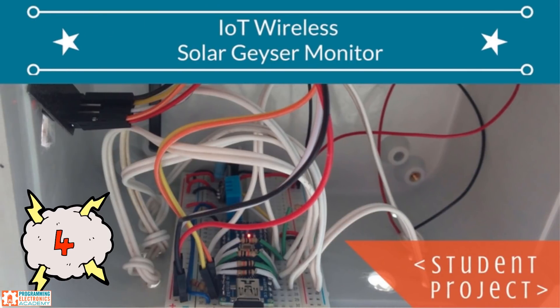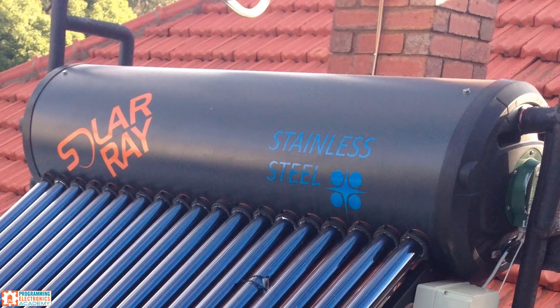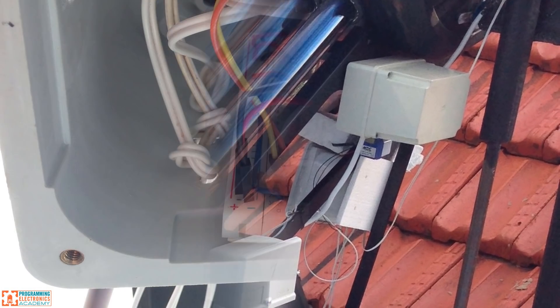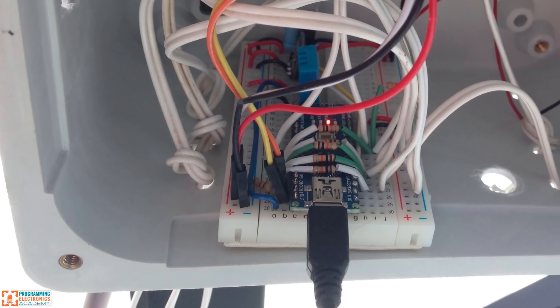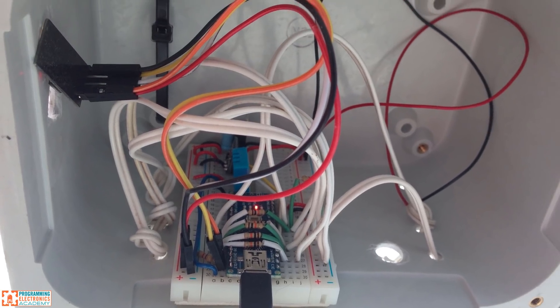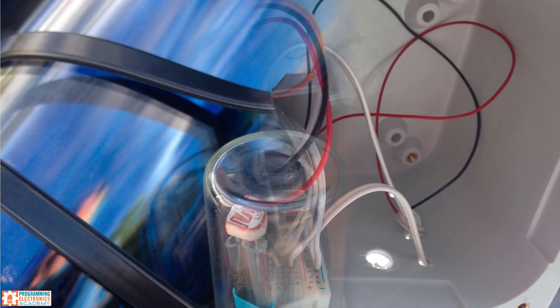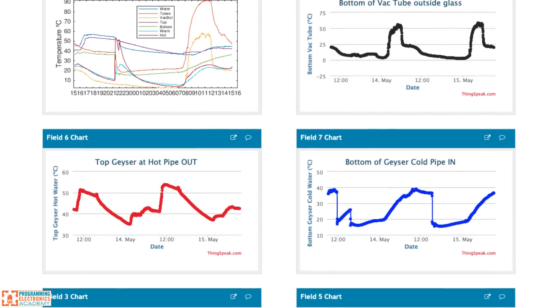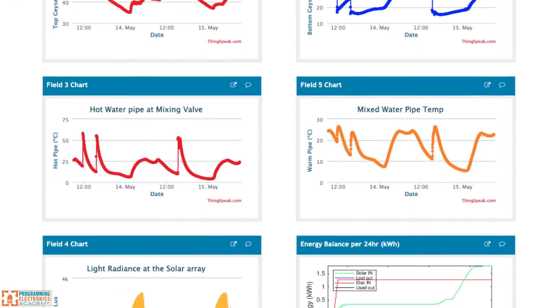Wireless Monitor of Solar Geyser Performance. James Trace wanted to monitor the performance of his solar geyser, which is like a heat exchanger for hot water. He used an Arduino Nano and a bunch of sensors to measure ambient temperature, humidity, and sunlight, then used an ESP8266 to wirelessly send all that data to ThingSpeak, a cloud server for data logging, so he can log and view that data from anywhere in the world.